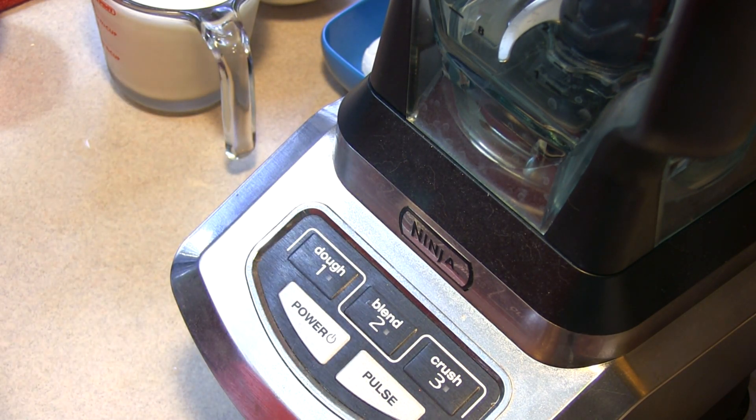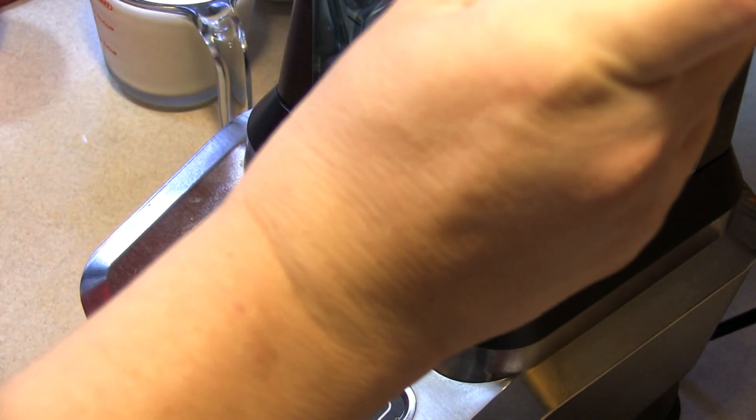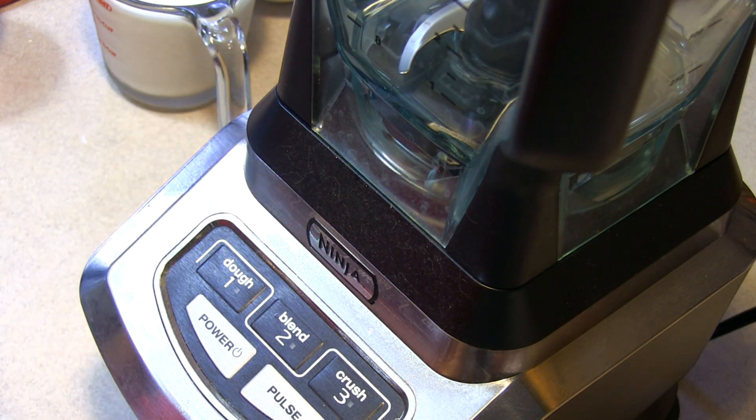it's safe in the microwave and the dishwasher and the freezer and I couldn't ask for better friends sending me and hooking me up. So what I'm going to do at some point is one of those is going to be given as a giveaway. But what I'm going to do today is throw together one of Bain's favorite smoothies.